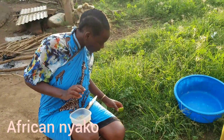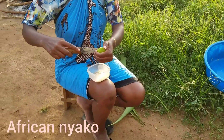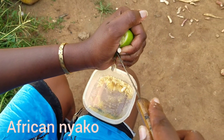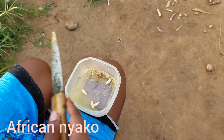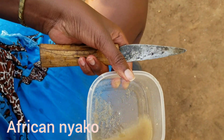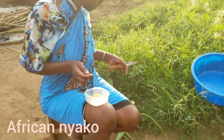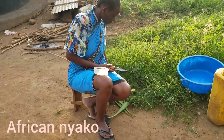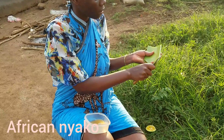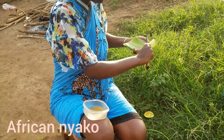Then get your lime and squeeze it. After squeezing it, you remove the seeds - you remove the seeds, you see. Then you get your aloe vera and peel it so that you can get the juice.